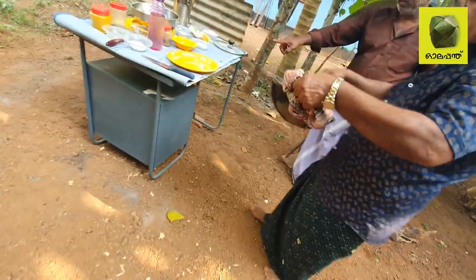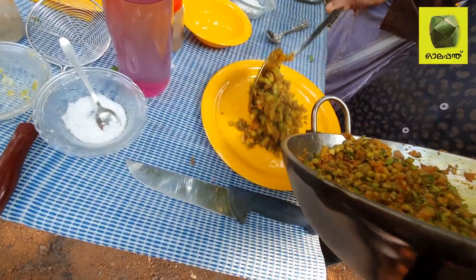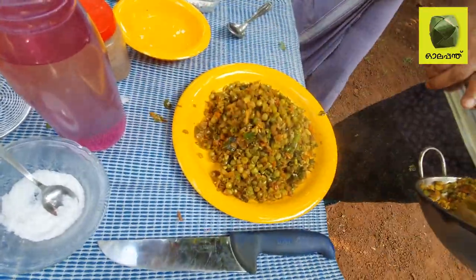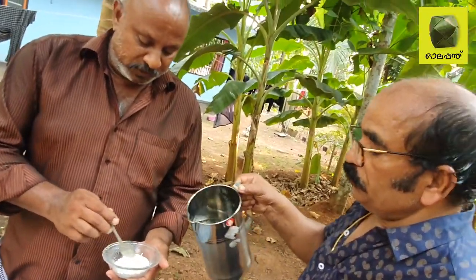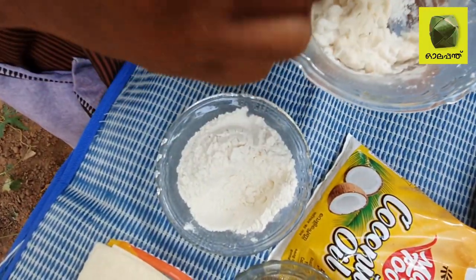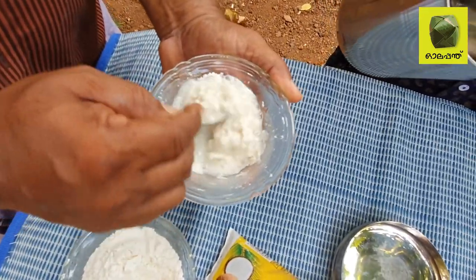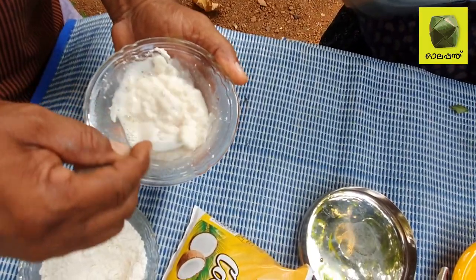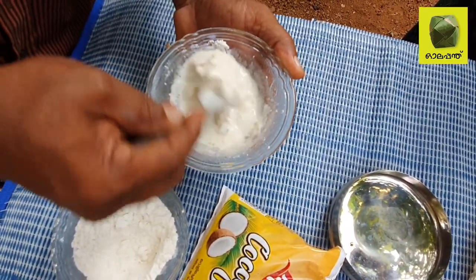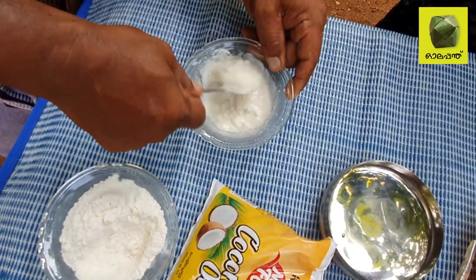We are going to prepare the chicken and cut the chicken. I am going to put it in the hot water and I will put it on the hot water. I caught a sweet creamy feeling in my mouth — I was great to see the heat.